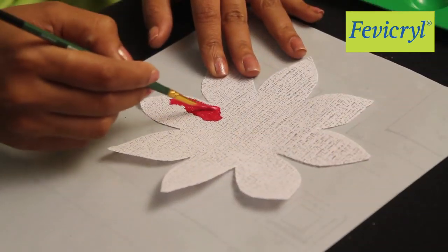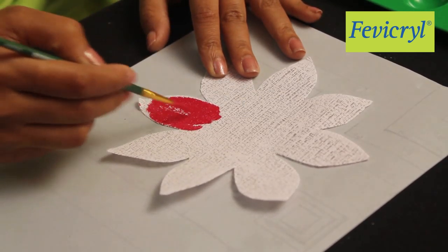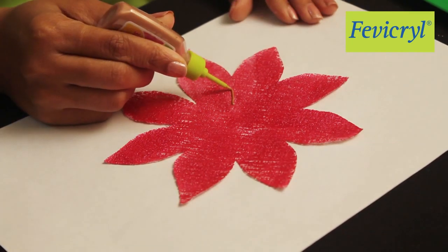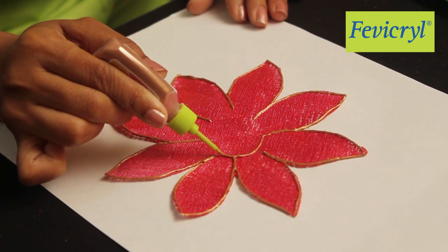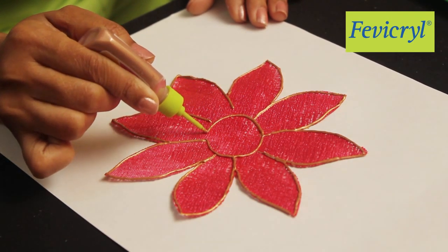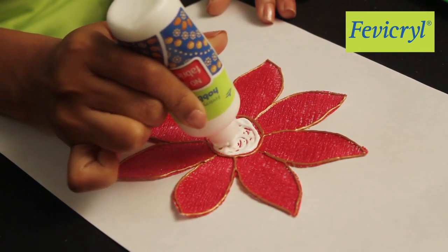Paint all the flowers with Fevicryl Hobby Ideas Sparkling Pearl Color Poppy Red 901 and outline the flowers with Fevicryl Hobby Ideas 3D Cone Outliners Pearl Metallic Bronze 355. Stick sequins with Fevicryl Hobby Ideas No Stitch Fabric Glue.